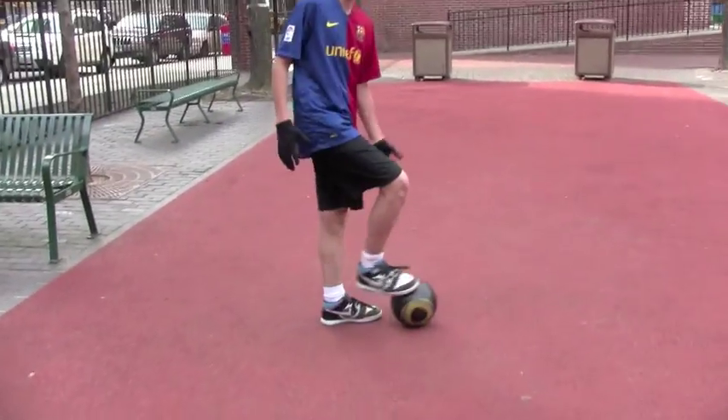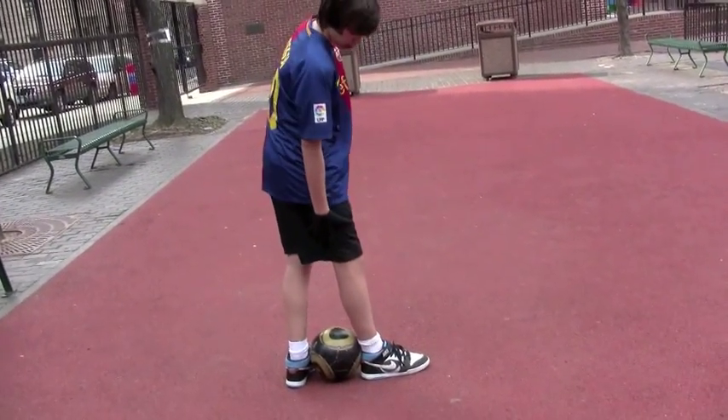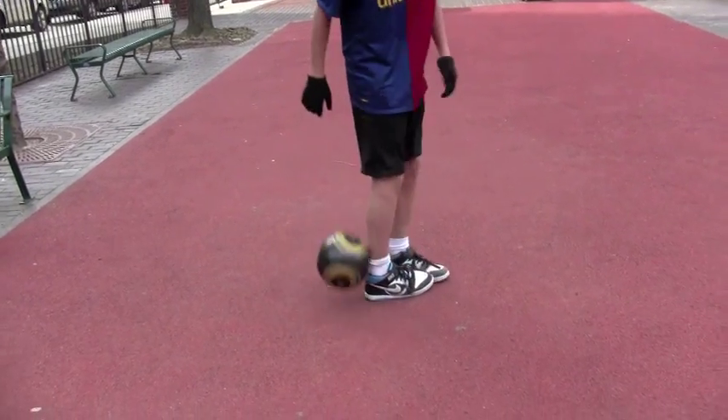To start out the rainbow, you're going to get your dominant foot in the back of the ball. Then you're going to get your non-dominant foot in the front, so it looks kind of like this. Your non-dominant foot should be facing forward and this one sideways. And the dominant foot is going to roll up in the back.